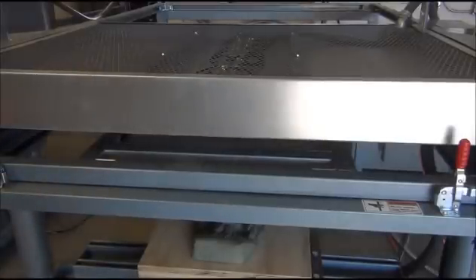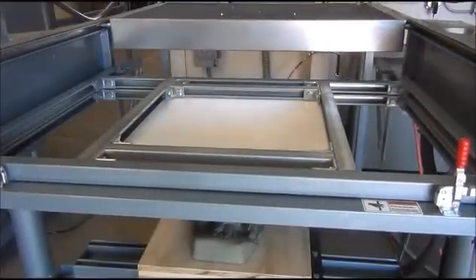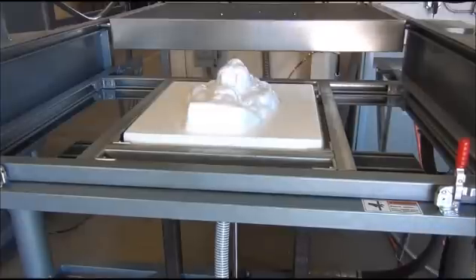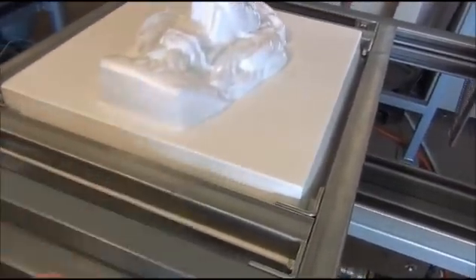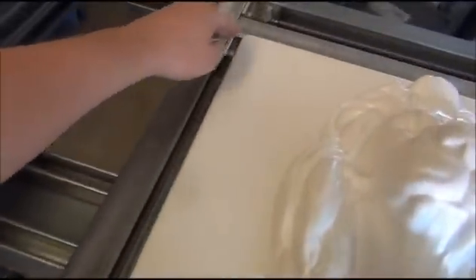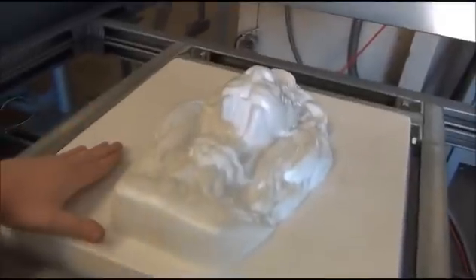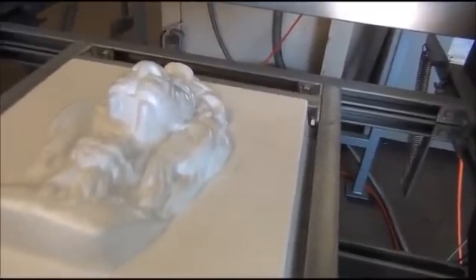Our plastic has reached the proper forming parameters, so I'm going to roll the oven back, raise the table, and open the vacuum. Looking at the actual box itself, the material is still quite soft and was allowed to create a very solid contact point around the edge of the box. That contains the vacuum on the top of the box and allows it to get to the areas where we want it, as opposed to seeping out the side or going somewhere we don't need it.